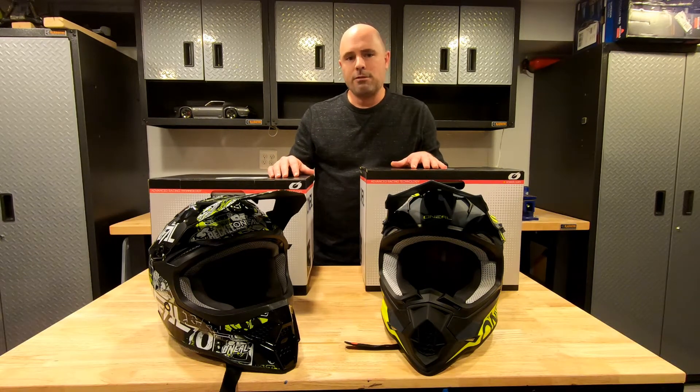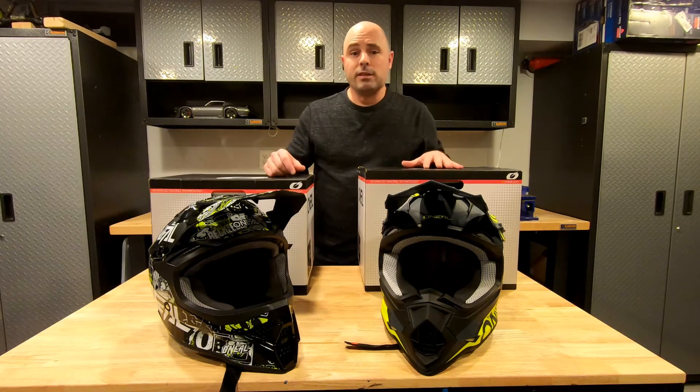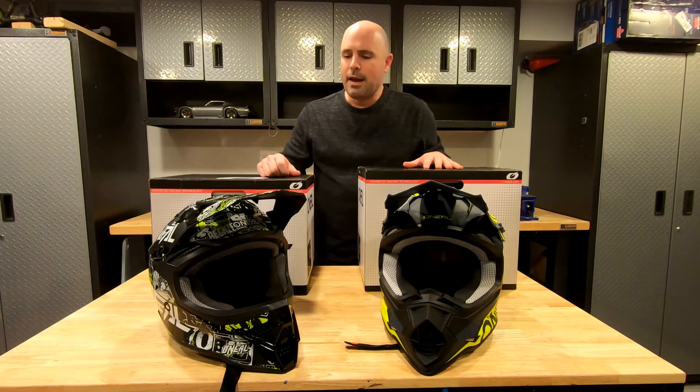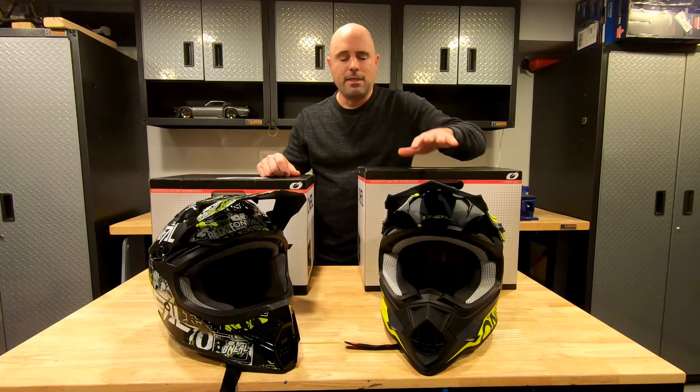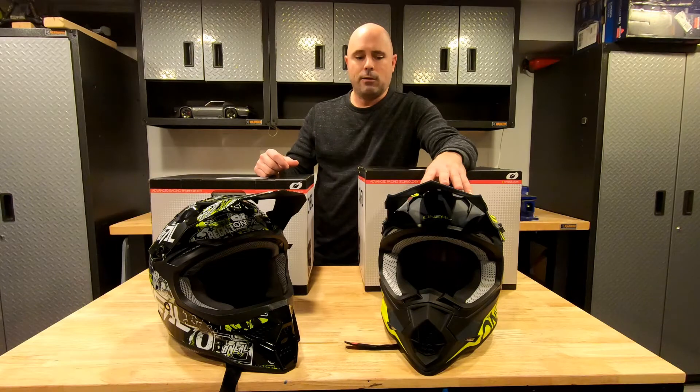You don't want the helmet wobbling around on your head. I ended up with both sizes because I'm not the only person that rides dirt bikes in my house. I got the medium for my teenagers and the large for myself, so I didn't exactly follow that rule about sizing down.